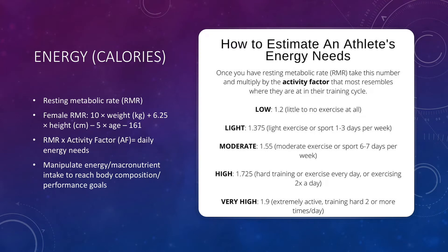First we want to figure out our energy expenditure — how many calories we're going to need in a day to sustain our exercise. To do this, we want to start with calculating our resting metabolic rate. This is the rate at which our body burns calories when our bodies are in a resting state. To figure out the RMR for females, you can look at the second bullet on the slide and plug in your weight, height, and age. Make sure your weight is in kilograms and your height is in centimeters to get the correct values.